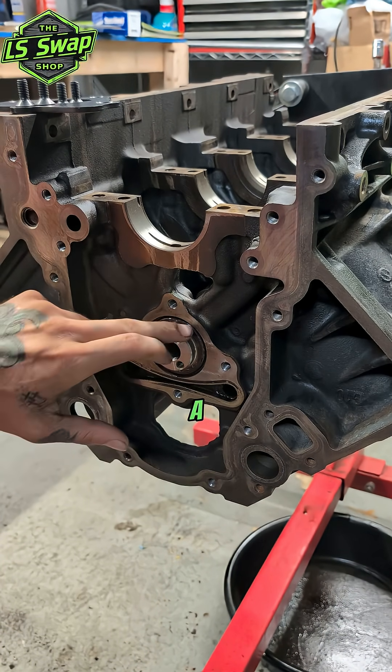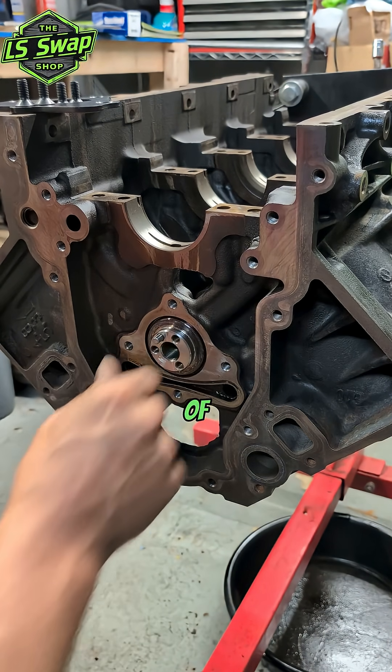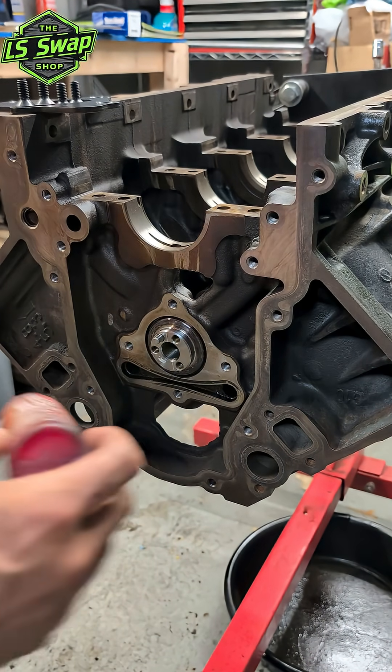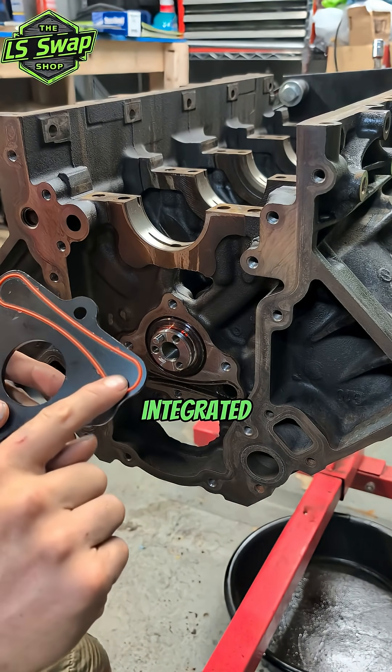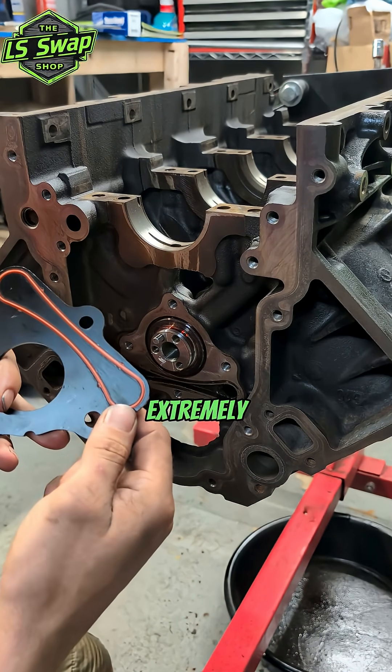These get torqued to 18 foot-pounds, but first I'm going to throw a little bit of assembly lube on the front of this. The reason why we replace these is because this little seal is integrated into this metal piece here.